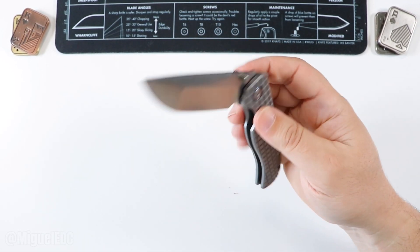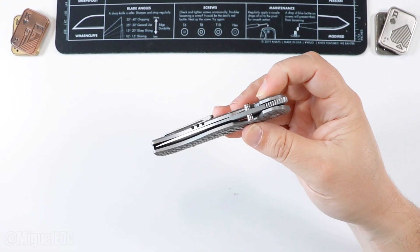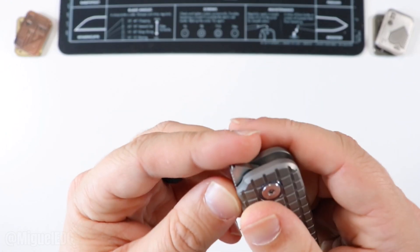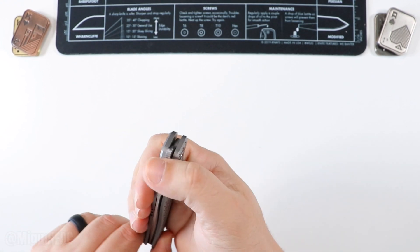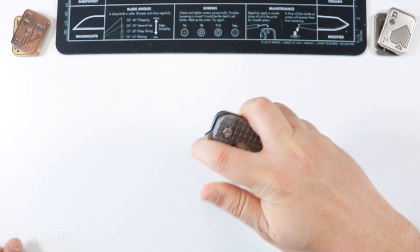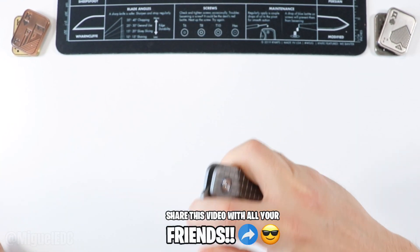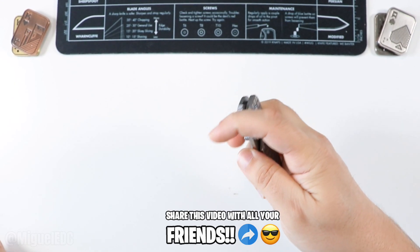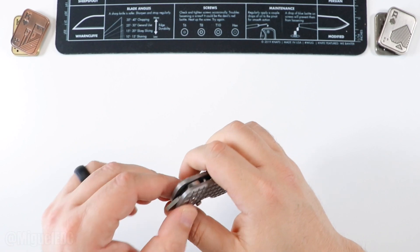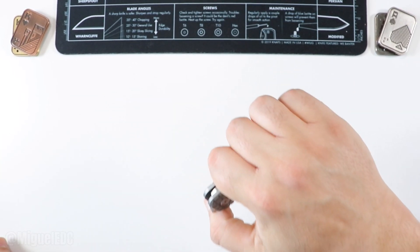Wow, check out that action — all you have to do is give it a little nudge and it knows exactly where it needs to go. Awesome drop-shot action. Next let's try the front flipper — nice and deeply jimped here. Yes, that feels good. With the index finger as well — that is money. I've been checking out more and more front flippers lately. The one thing that scares me about them is if it's not done well you risk beating up your finger, but when executed well you can get that deployment every single time.